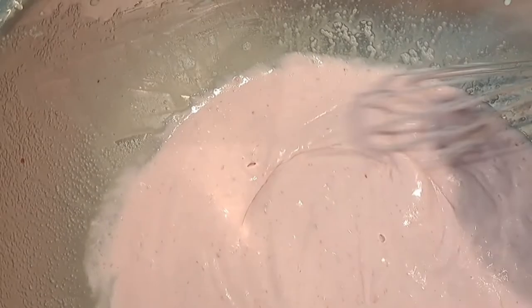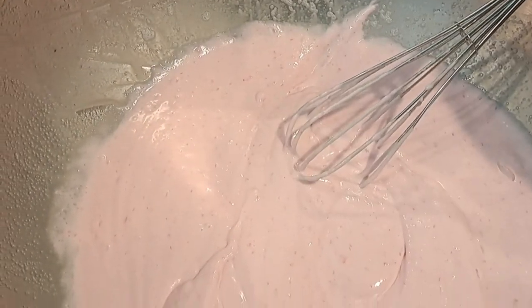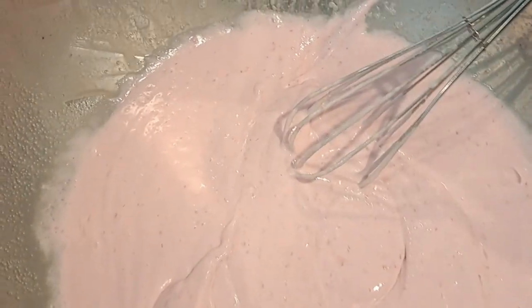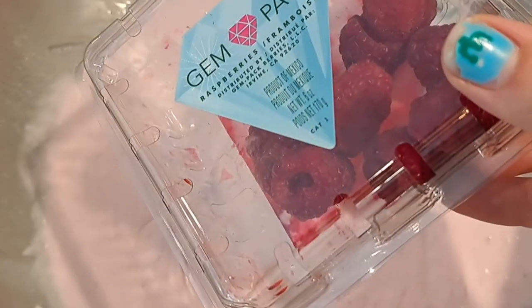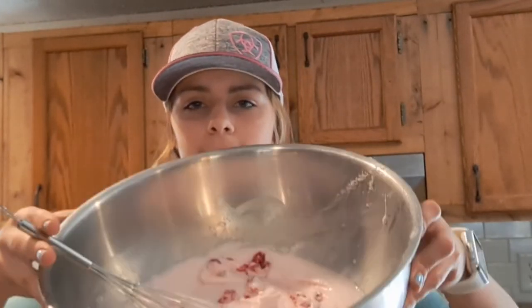After blending half the raspberries with the ice cream mixture, I had a better idea — instead of putting the remaining raspberries in whole, I cut them in fours so there's more raspberry pieces throughout. I just mix those into the ice cream mixture.